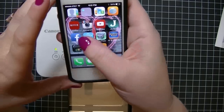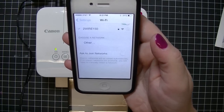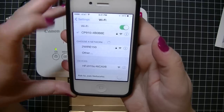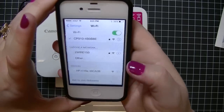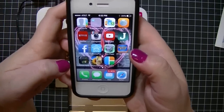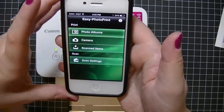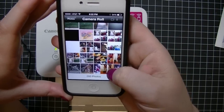Now the part you have to remember is you're going to need to go to your settings. Right now I have it connected to my home Wi-Fi, but you'll need to change it to the Canon Wi-Fi — that will be your CP910. Click on that and when the check mark appears you know it's hooked up wirelessly to your printer. Now I'm going to open up the Canon app. I know it seems like a lot of steps but it's really easy and goes by really fast — it's slower because I'm talking you through it.